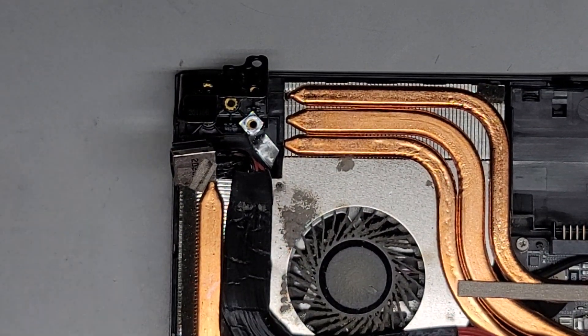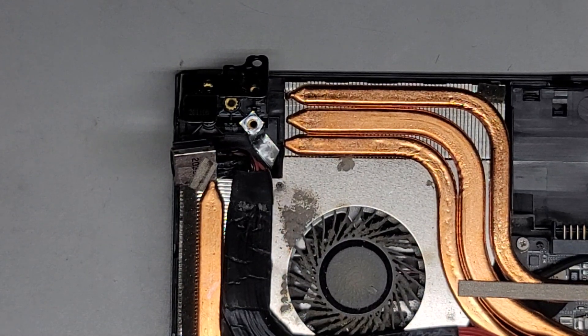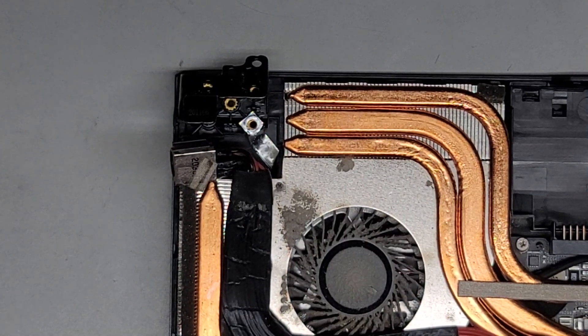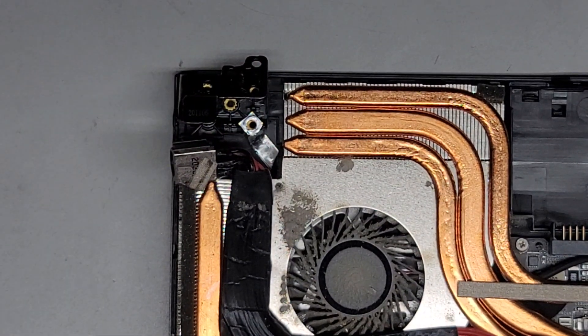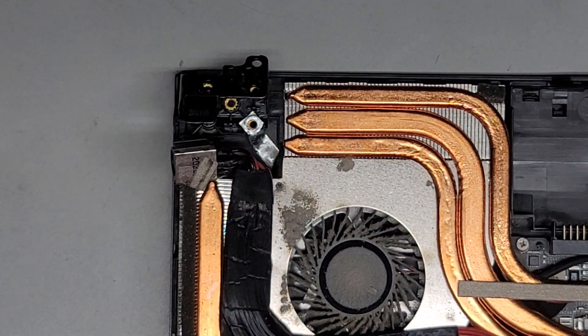I am going to fill this up with hot glue to hold it better. The area behind it — you can put a bunch of hot glue in here so it will push against this and not have anywhere to go, holding a lot better than the previous design with that little bit of plastic. Let me go ahead and clean these fans out, and then I'll be back with a hot glue gun.